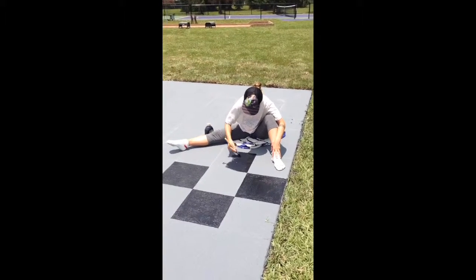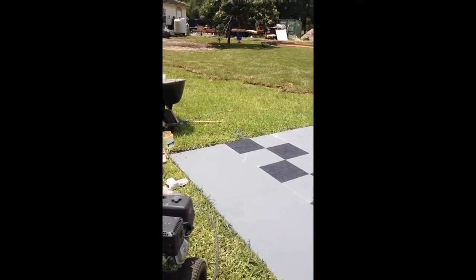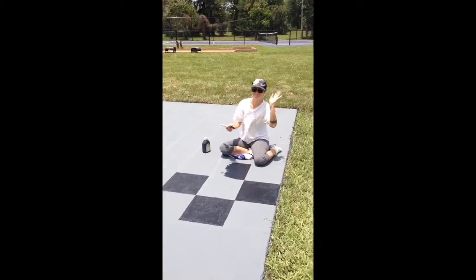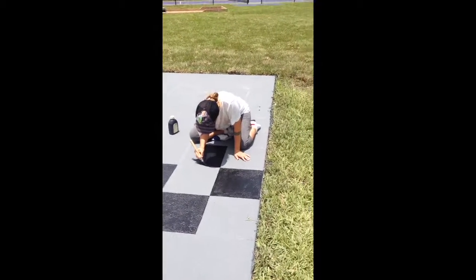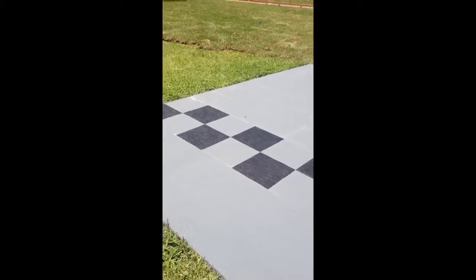Here we are designing a brand new chess board — a home ultra large chess board. We're here with the artist Marjorie. We are about halfway done, and when we're done we're going to put the chess pieces on and it should look really, really cool.